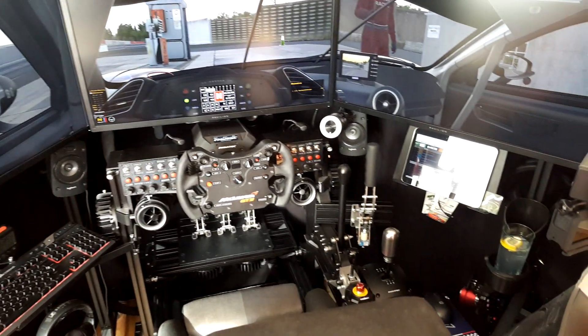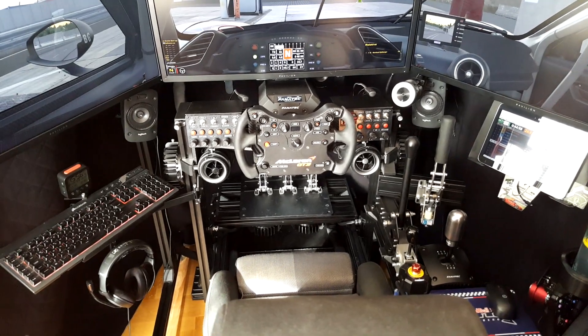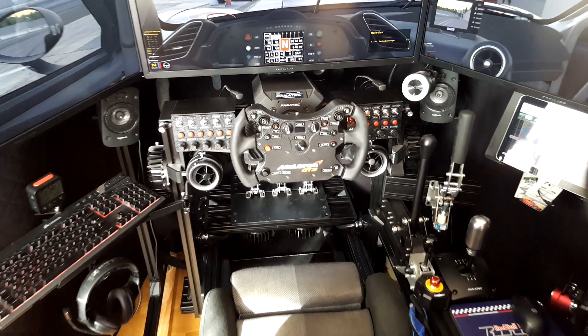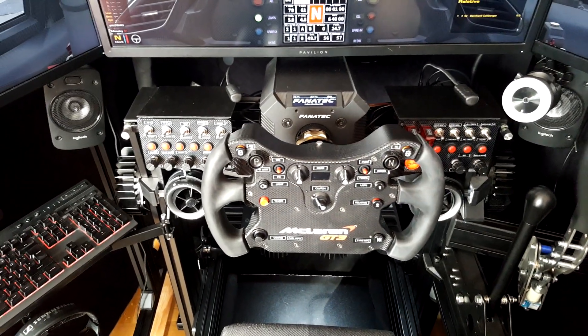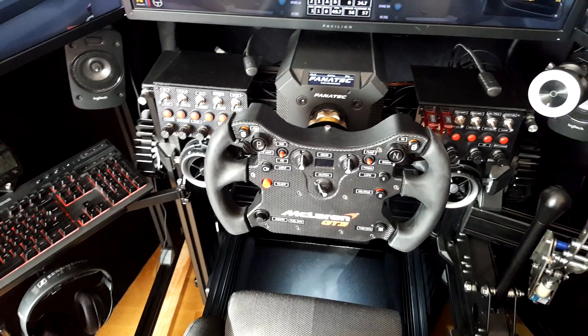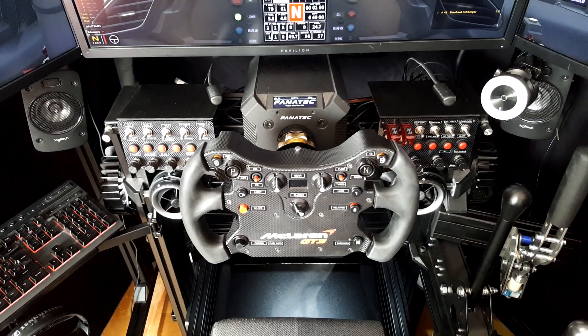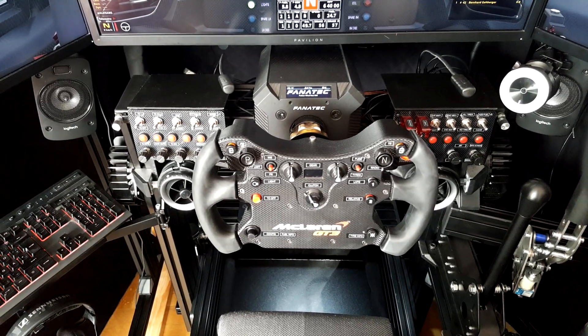Here we are in my cockpit. I will give you a brief overview of the components. Obviously there's a wheelbase — at the moment it's a Fanatec DD2. It's going to be changed to a Simucube Ultimate soon, and I will make a different video about why I'm going to change that.